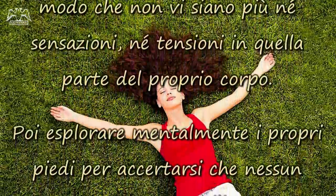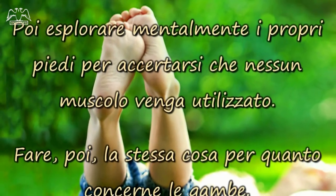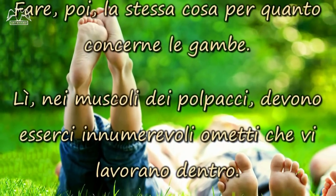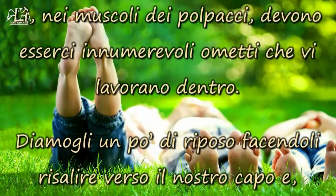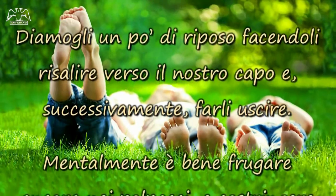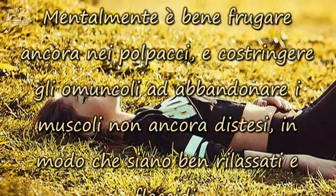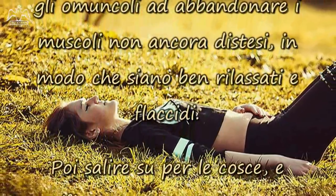Poi, esplorare mentalmente i propri piedi per accertarsi che nessun muscolo venga utilizzato. Fare, poi, la stessa cosa per quanto concerne le gambe. Lì, nei muscoli dei polpacci, devono esserci innumerevoli ometti che vi lavorano dentro. Diamogli un po' di riposo facendoli risalire verso il nostro capo e, successivamente, farli uscire. Mentalmente è bene frugare ancora nei polpacci, e costringere gli omoncoli ad abbandonare i muscoli non ancora distesi, in modo che siano ben rilassati e flaccidi.